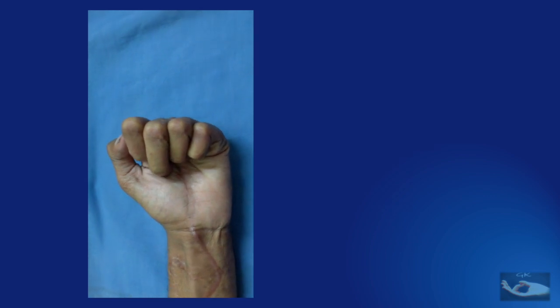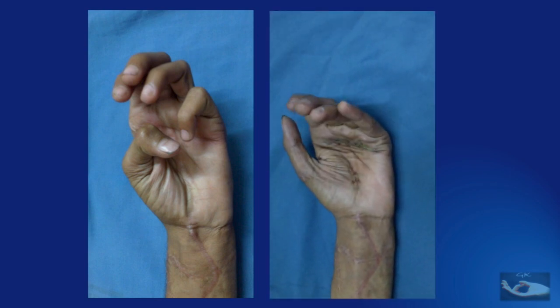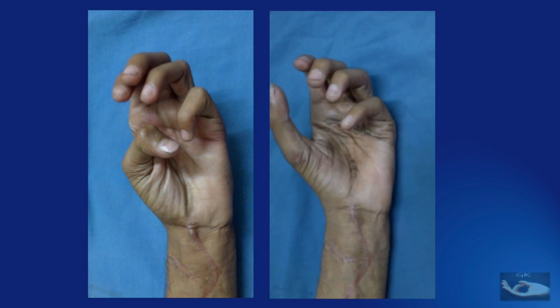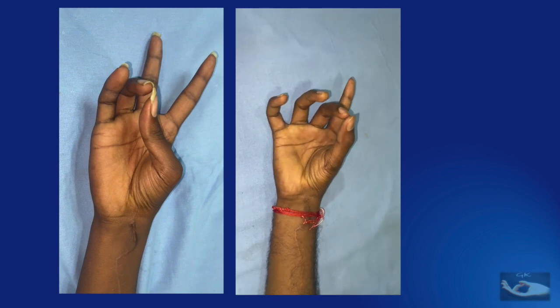This is a young man with a combined median and ulnar nerve palsy following trauma to the wrist. You can make out a total lack of opposition and a total claw. This is the result at one month after surgery where I have done an extensor indicis proprius transfer for opposition and a lasso procedure for claw correction simultaneously — he is able to get the fingers into lumbrical position and opposition of the thumb with all fingers is possible. The hand seen earlier, with only flexion at the metacarpophalangeal joint and tip-to-side pinch with the little finger, has undergone opponentsplasty and now achieves complete pulp-to-pulp opposition of the thumb to the little finger with the metacarpophalangeal joint held straight.